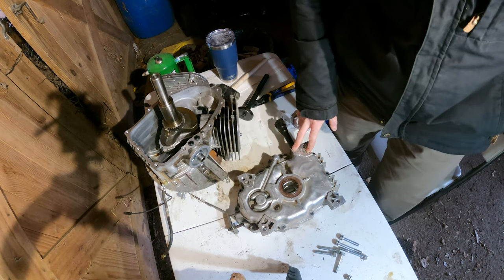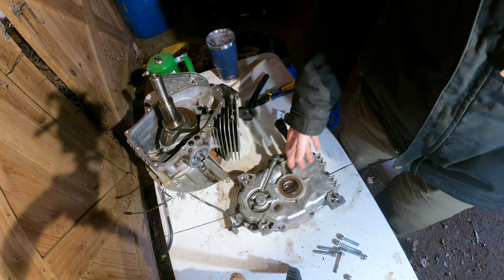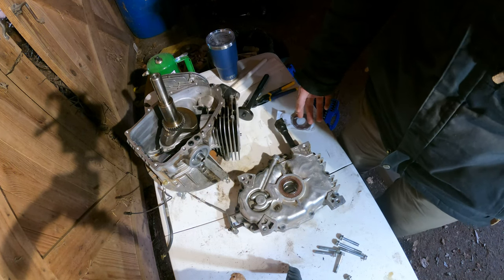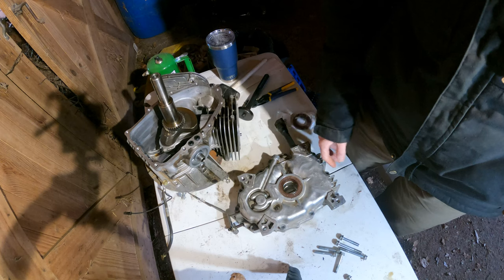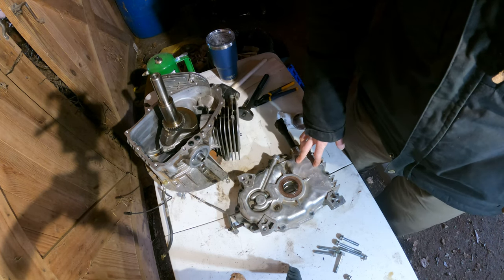When I ordered the engine rebuild kit, it came with every single seal in the engine. Even though most of these seals are still fine — this machine only has 200 hours on it — I figure while I've got it torn apart this far, it's the middle of winter and I don't need it right now, so I might as well go ahead and take the time to replace the seals.